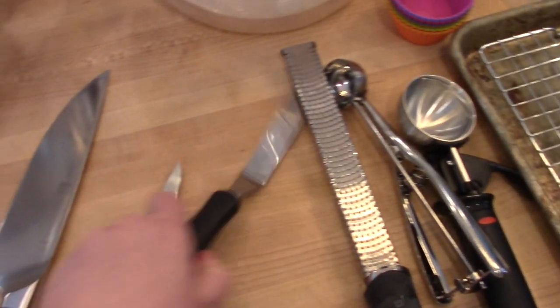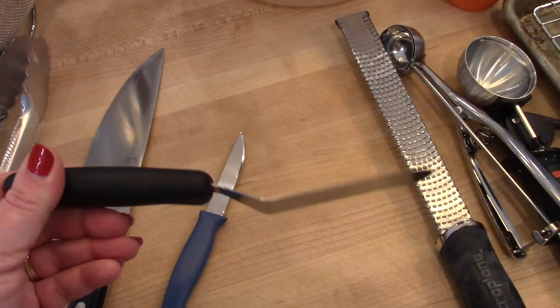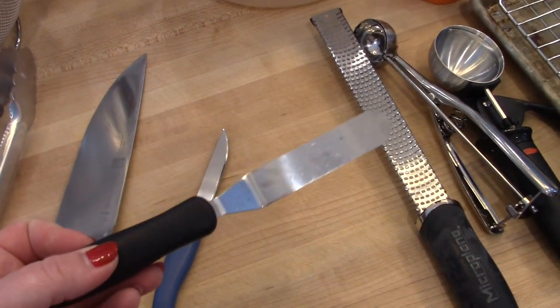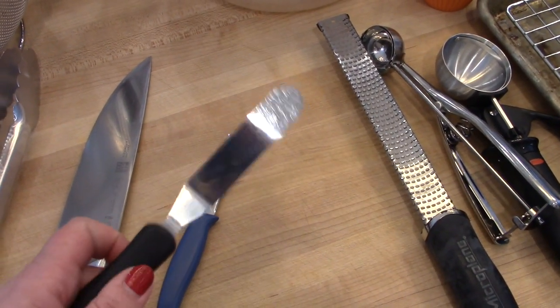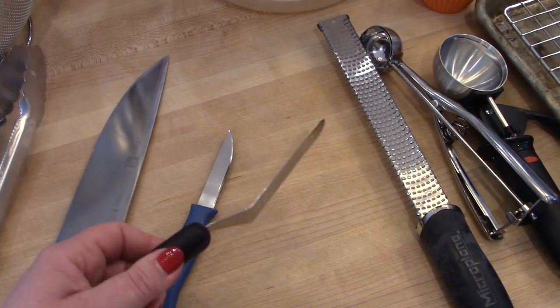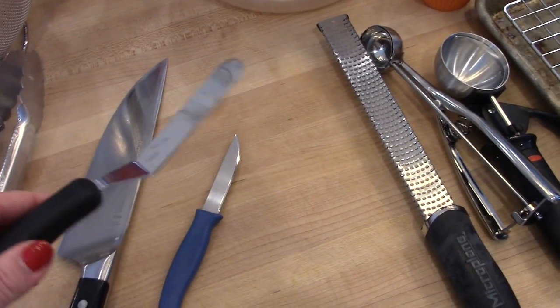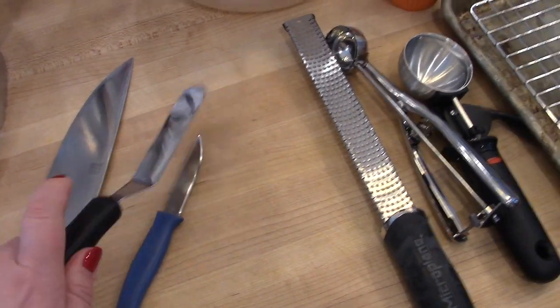This is a little spreader that is also a Pampered Chef item — I love this thing. I use this every time I frost something. If I make pumpkin bars or banana bars in a nine by thirteen pan, this just makes it so much easier to spread the frosting or frosting brownies. Definitely recommend this.